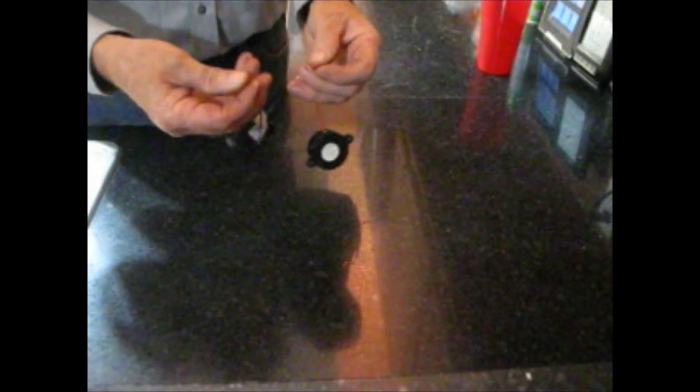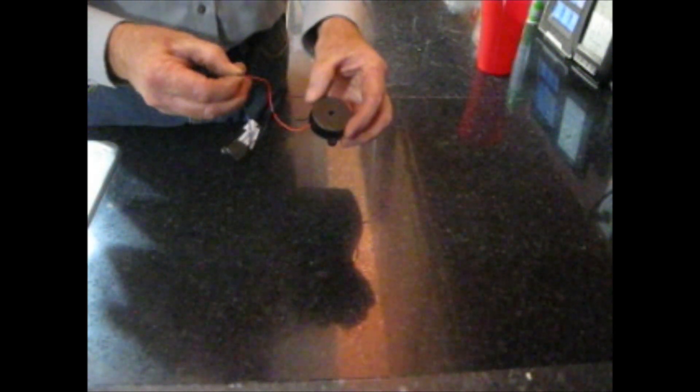I have a 9-volt battery, and I taped a couple of wires to it, and I have a piezo alarm. This is good between 3 and 24 volts DC. So when I connect these two wires together, this thing just makes a really terrible noise — and it's loud.